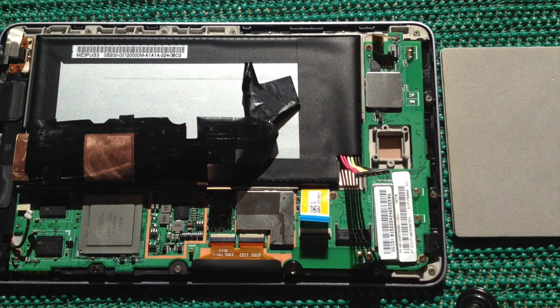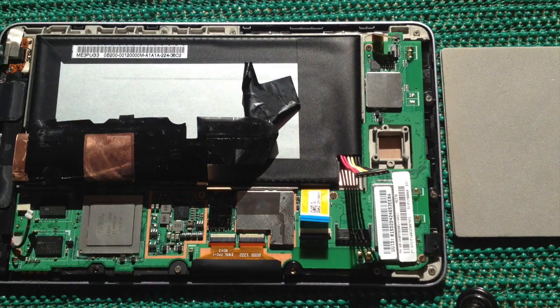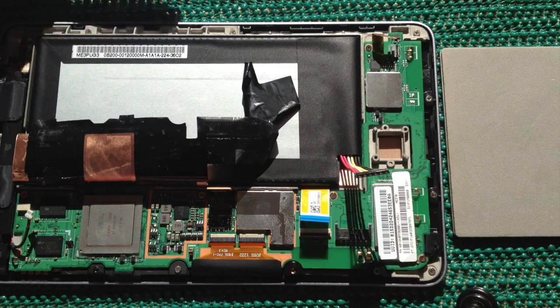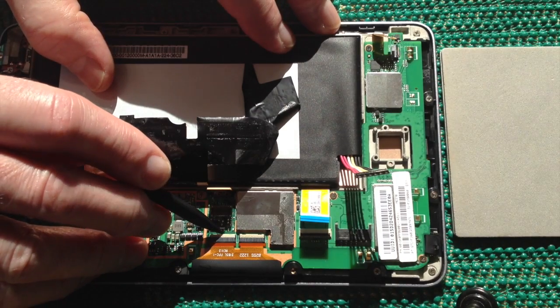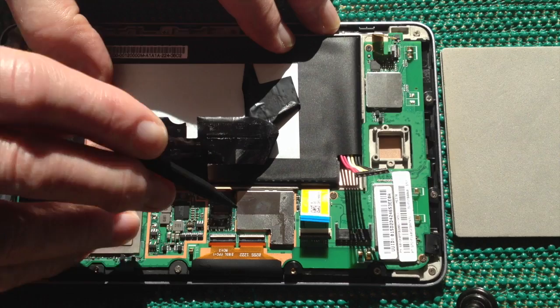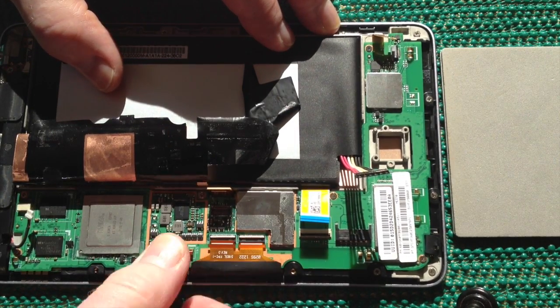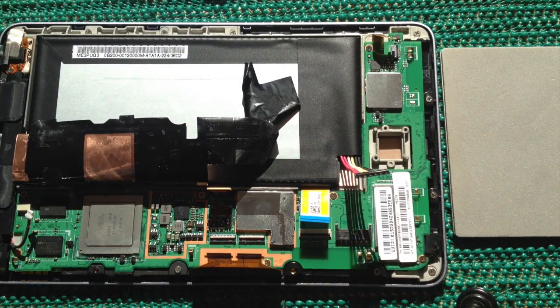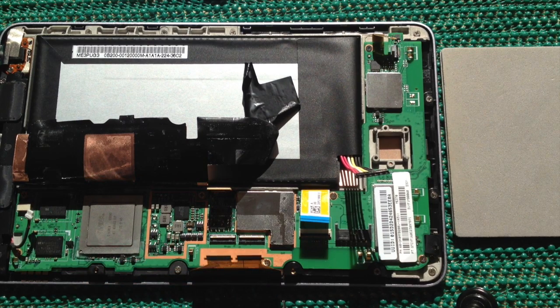Having disconnected the connectors, I now need to remove this ribbon cable. I do this by gently lifting the two white clips at the front and then using my thumb to gently pull away. The touchscreen connector is then removed. Be careful not to damage any of these parts.